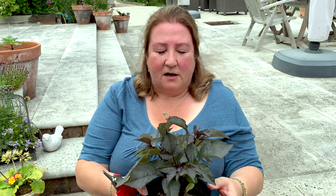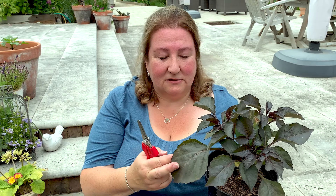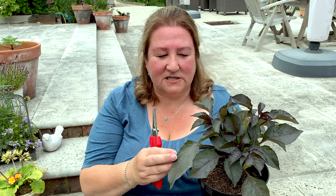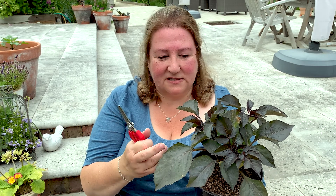I don't pinch as early as maybe some other people do, because with experience I've found that if you pinch too early you end up leaving a plant that's got maybe just two leaves, and it slows the plant down quite a bit. You don't want to pinch too low because then the plant will have nothing to photosynthesize with.